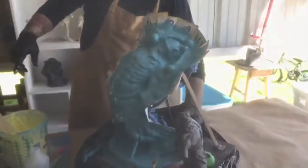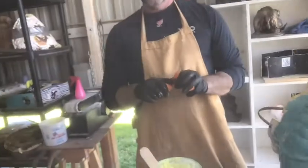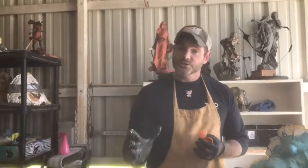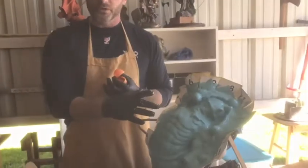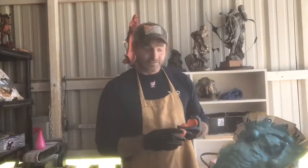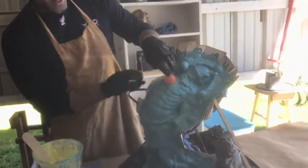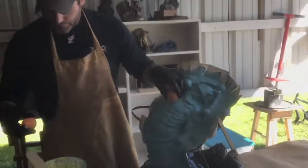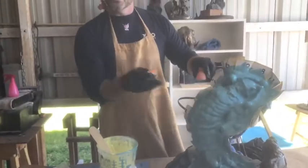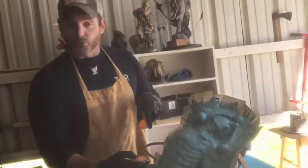I've got some Easter eggs here. From this point forward, after we begin to thicken up our rubber, we have to start considering our mother mold. This is going to be our hard shell that fits on top that we're going to build. It needs to have some keys to fit, so I'm going to put these eggs on different places on the body, build up some silicone on them, and this will allow the mother mold to have a place to set down into the rubber.